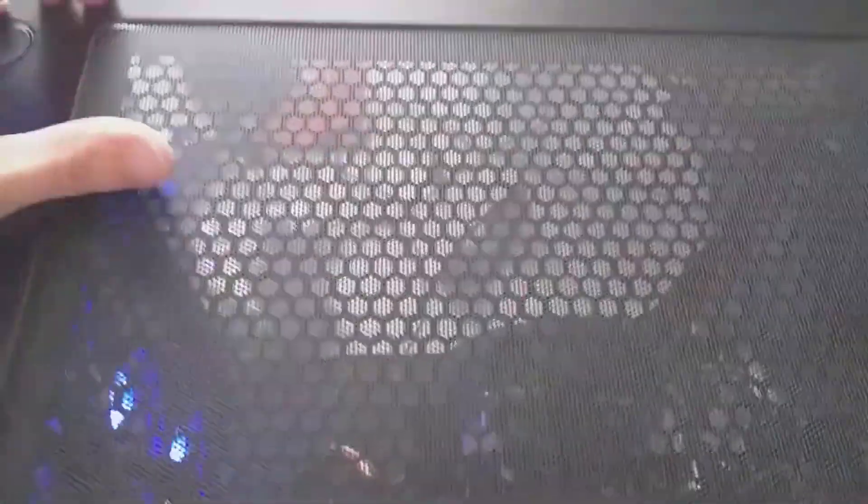And then next to that is my headphone jack. On the top of the PC there's this really cool protective layer which I believe just collects dust and stops it going in through the top, which I thought was a really cool addition — I would have never personally thought of this.